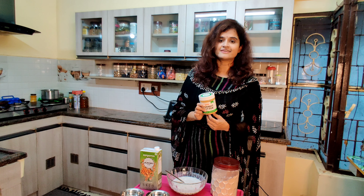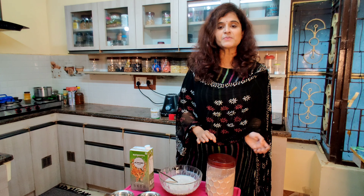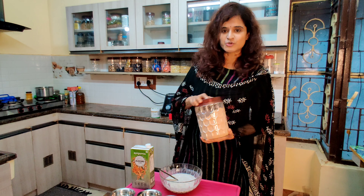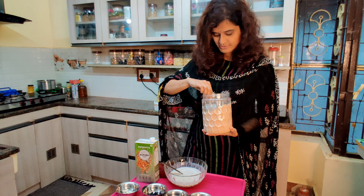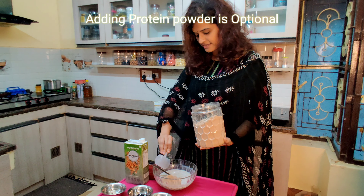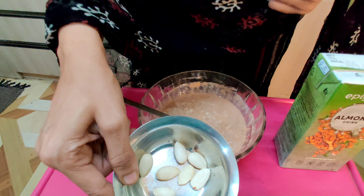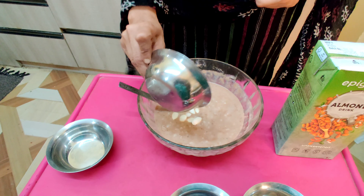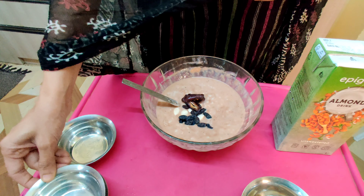Also, if you add peanut butter like a protein source, it changes the flavor of my recipe. I add protein in my post-workout meal. This is a Dymatize brand of iso protein. If you prefer, you can add your own brand of protein.